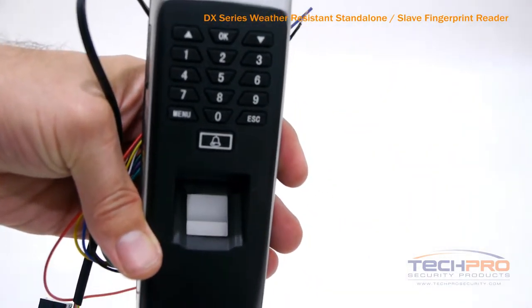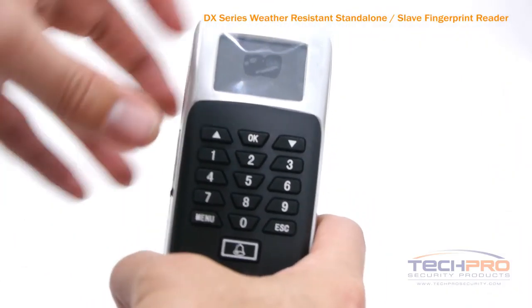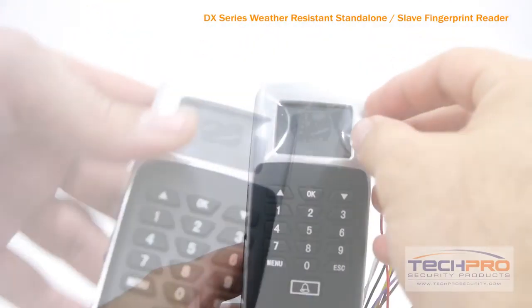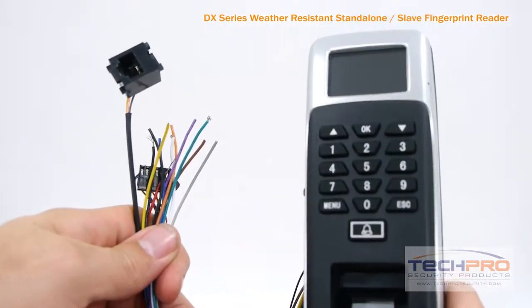This reader is best used when a high level of security is required, such as when you need to require your employees to not only scan their card, but also give a fingerprint. Other combinations you can program are keypin and fingerprint, or keypin and card scan.